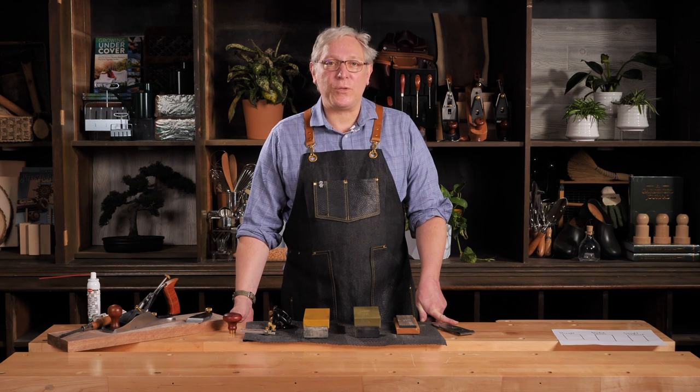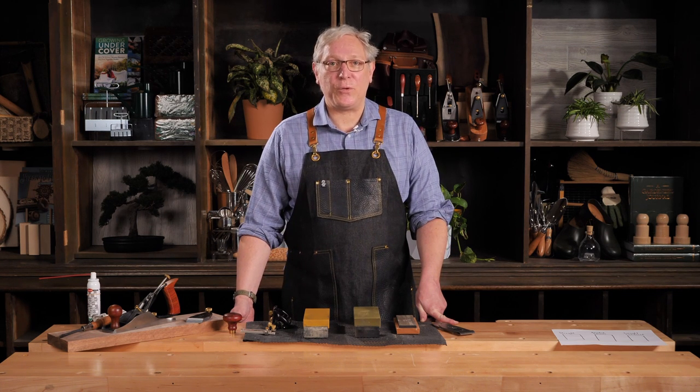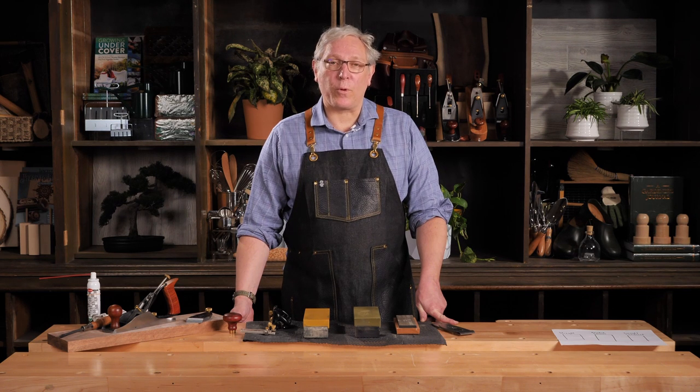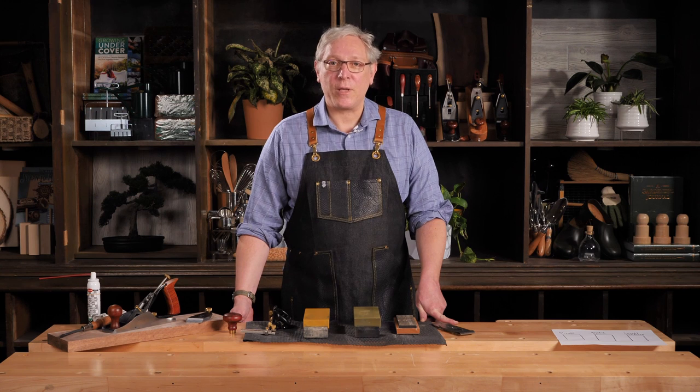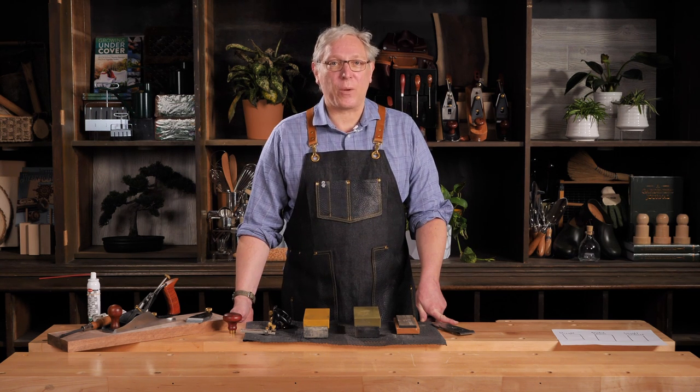Veritas planes come pretty much ready to use right out of the box, but it's a really good practice to sharpen the blade first. There's probably no better way to start a debate among woodworkers than to broach sharpening as a subject. What I'm going to show you is a method that works for me, and I've had a lot of success teaching it to students over the years, but I wouldn't want to claim that it's the only way to successfully sharpen a plane blade.